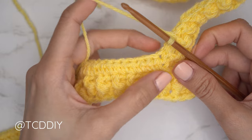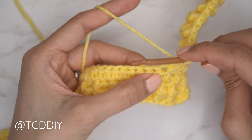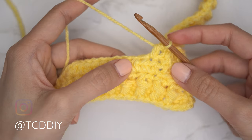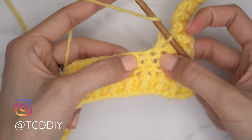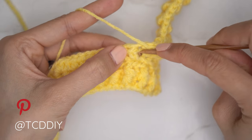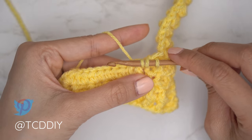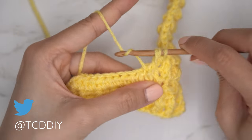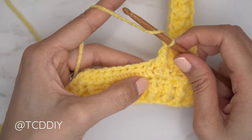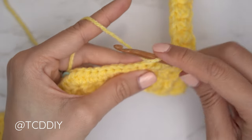Now starting the alpine stitch detail: begin with a half double crochet, yarn over into the last stitch from the previous row and insert with a half double crochet. Right after that, a front post double crochet: yarn over, find the second half double crochet from the previous row (not the first, since the HDC we just did counts as that stitch), insert underneath, pull through. For alpine stitch front post doubles, pull up nice and tall to match the height of the half double crochets. Pull through two, pull through two.